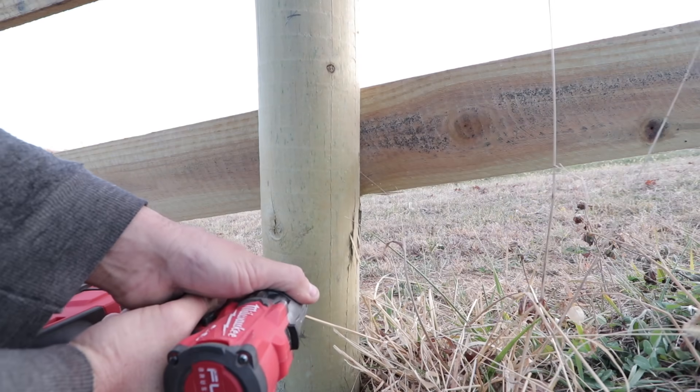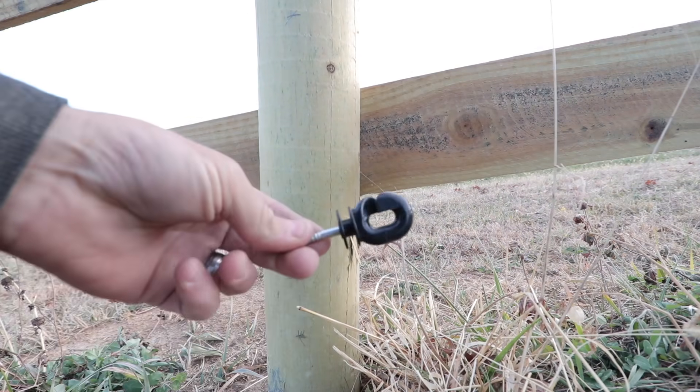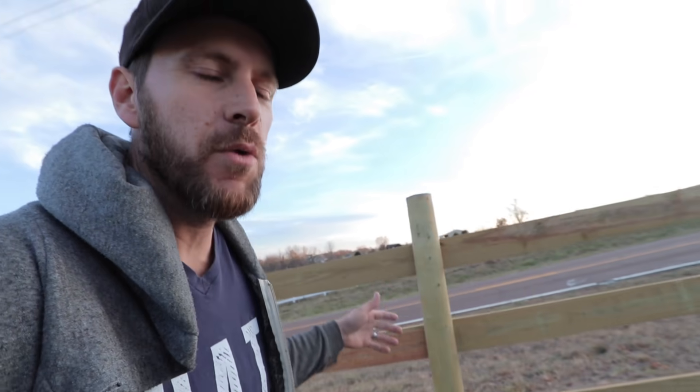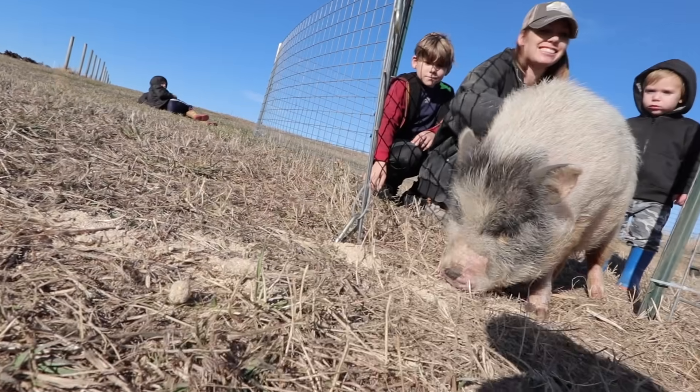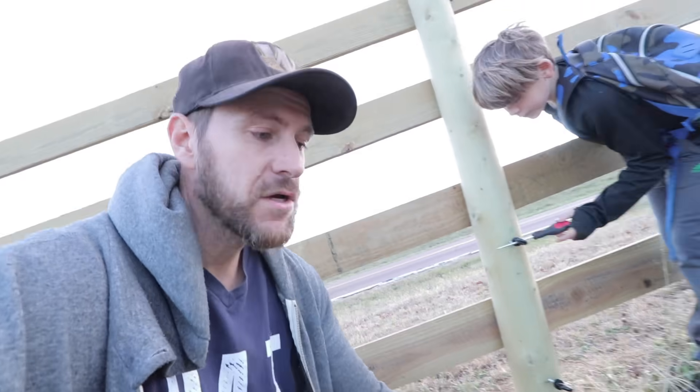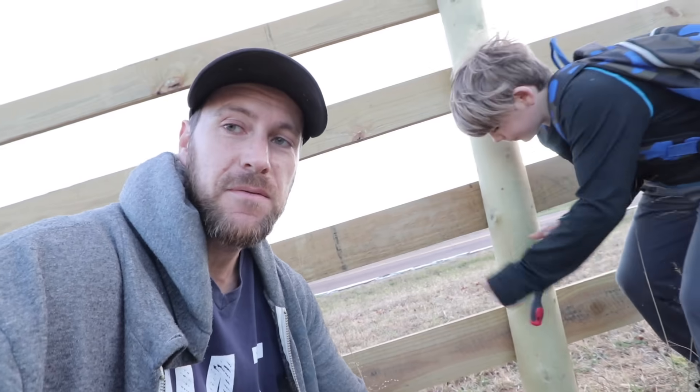She's marking where I need to drill and then I get the little insulators started, and then when we get them all the way in, we're gonna run the wire down through it and we'll be able to electrify it. Then tomorrow we'll be able to get the pigs out here. And the boys are coming behind me and they're tightening them up.